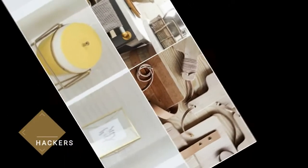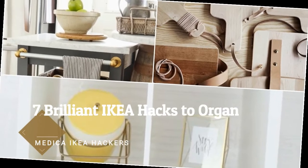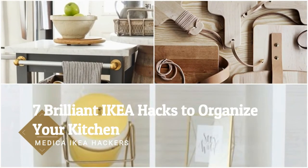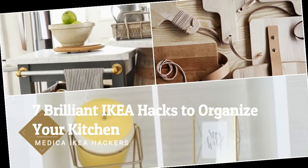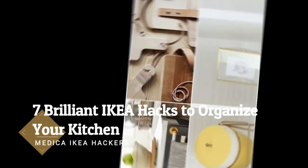7 Brilliant IKEA Hacks to Organize Your Kitchen. Unfortunately, we're not all blessed with the perfect kitchen. Thankfully, with a little ingenuity, a trip to IKEA, and a working knowledge of a few DIY basics, you can turn your outdated space into a room you'll love spending time in. These awesome hacks will add a luxe touch to your kitchen while adding storage and saving space.